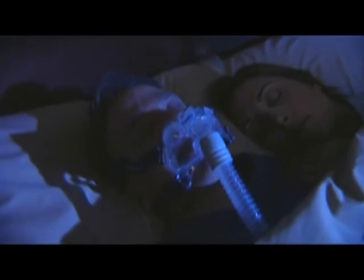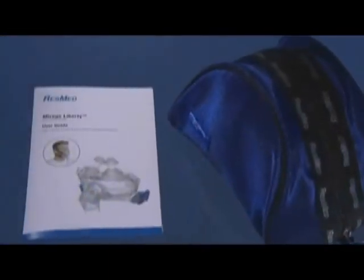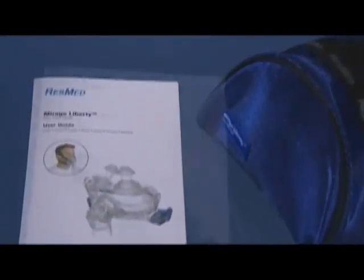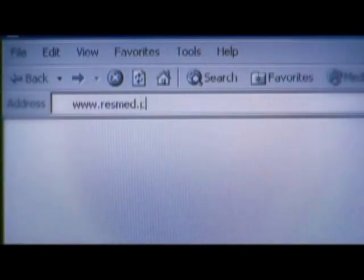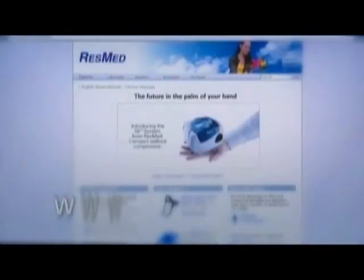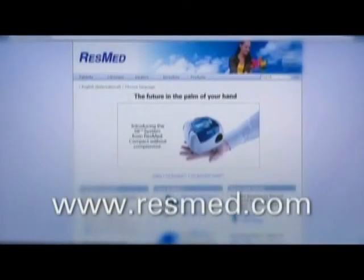With proper cleaning and care, your Mirage Liberty Full Face Mask should continue to provide you with optimum treatment and the highest level of comfort for you and your partner. For more detailed information, please refer to the user guide packed with your Mirage Liberty. To learn more about ResMed products and accessories, visit our website or contact your healthcare professional.